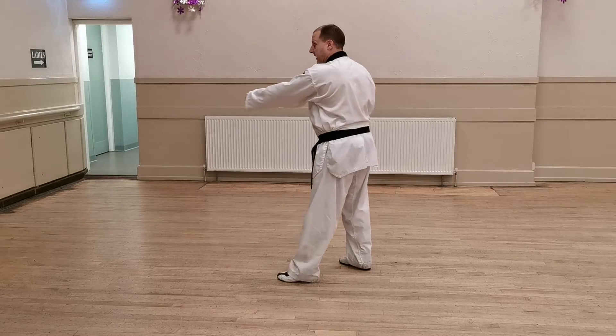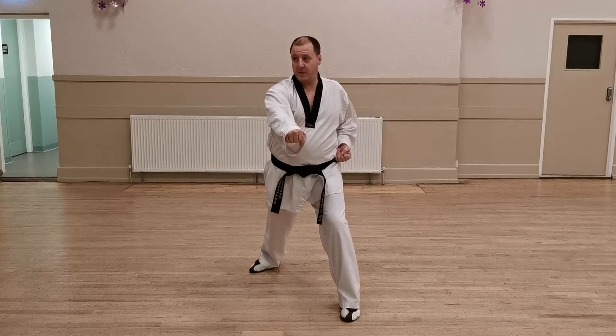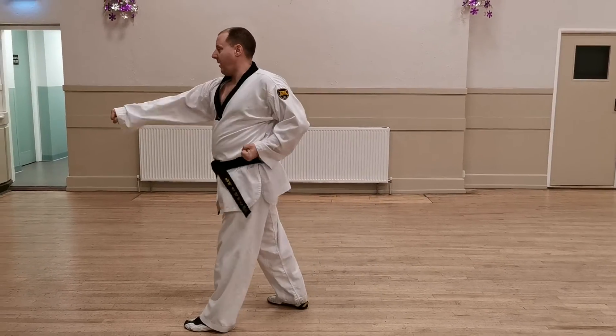Now towards the front — long stance, low block, mid section punch. We step up into walking stance, inward block, step forwards and punch.